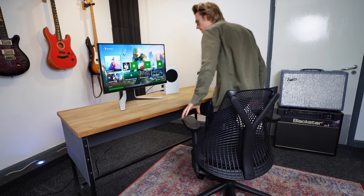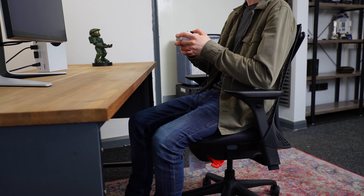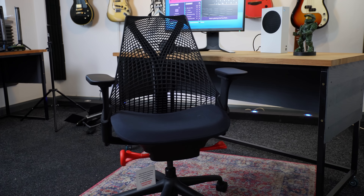Next, let's discuss the chair. For this, I chose the Herman Miller Sayl. I already own their Logitech Embody gaming chair on my main desk setup and absolutely love it. A lot of people do say Herman Miller chairs are overpriced, but they don't consider that they do come with a 12-year warranty, meaning that I will be 33 years old the next time I need to buy and upgrade an office chair.